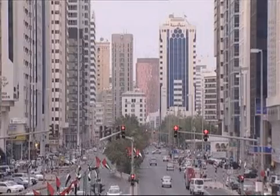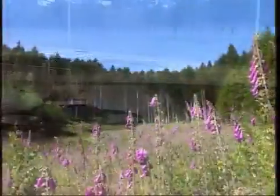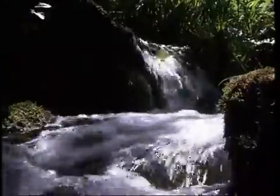With fast developing urbanization, demography and the increasing scarcity of drinking water, management authorities must conserve our natural resources by ensuring that water is transported in perfect sanitary conditions and in accordance with environmental criteria.